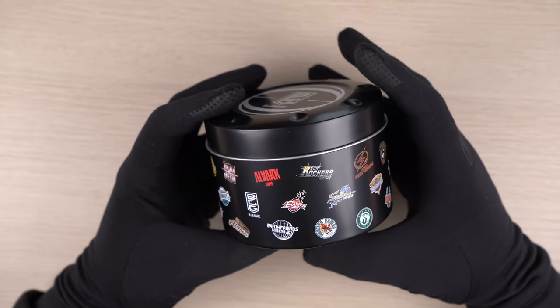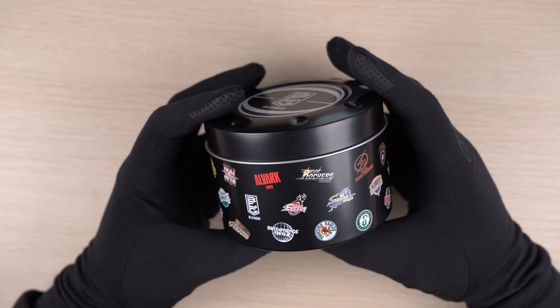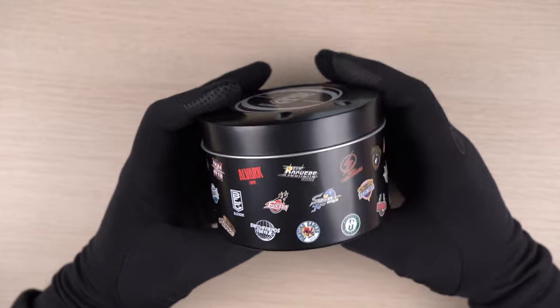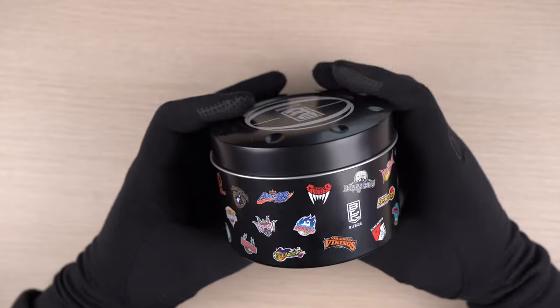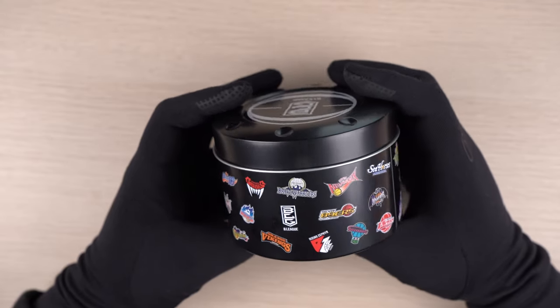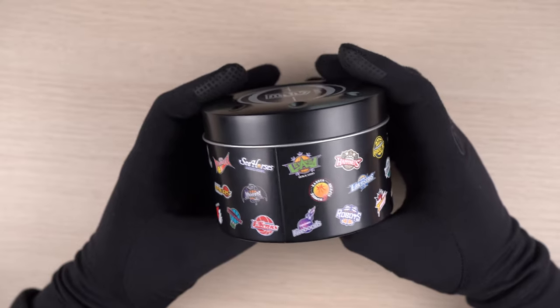Here we have all the logos of every team in division 1 and 2 of the B-League — a total of 36 teams. I really like the quality of the print on the tin can. It is really sharp. Here is how it looks like.